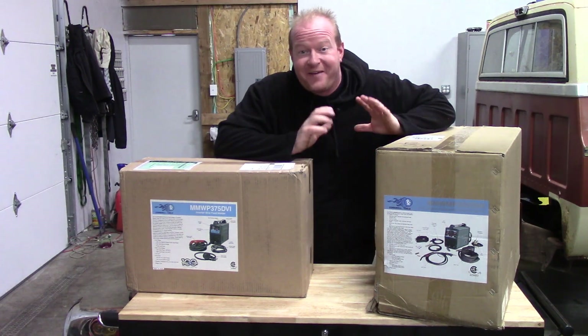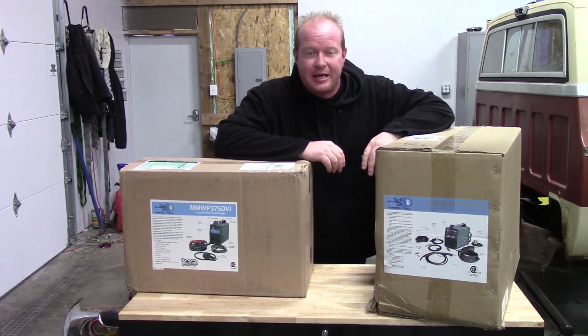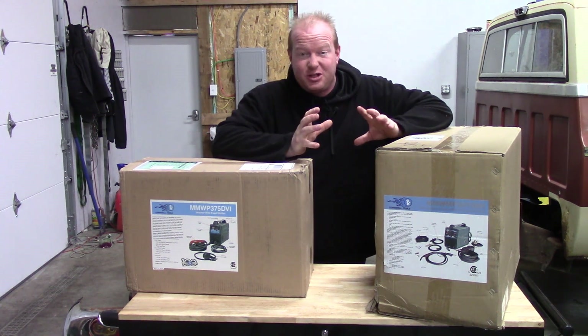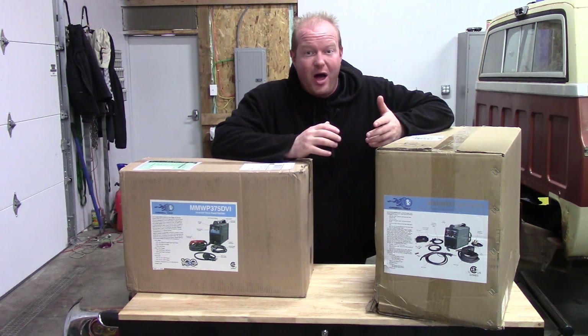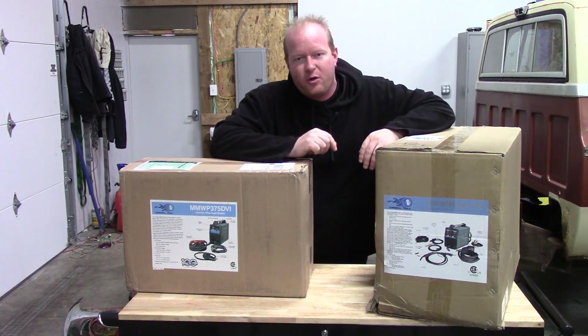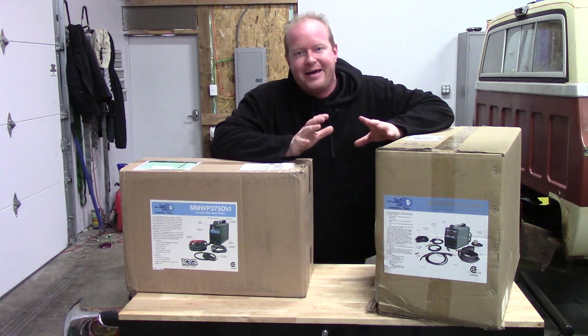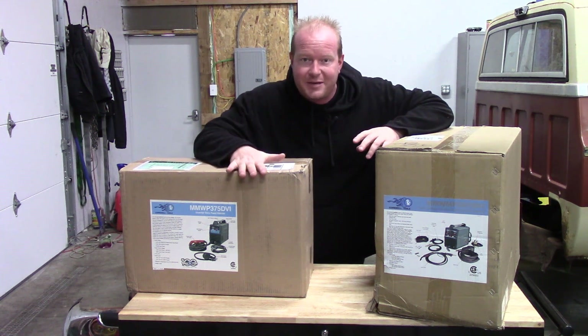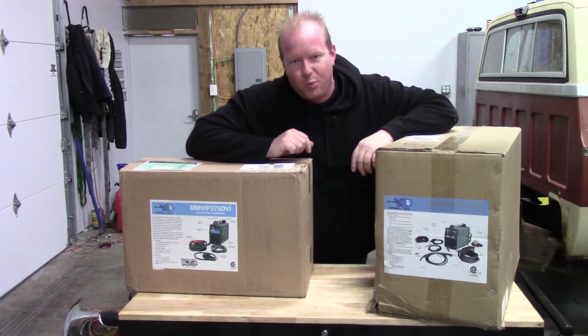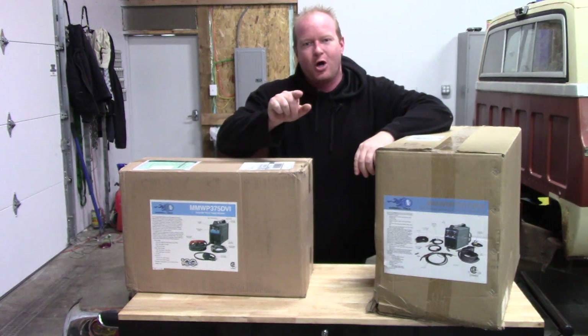Welcome to the Flash Performance Garage where I can finally start fabricating again thanks to my Cornwell guy. I've been having a little bit of issue with my plasma cutter and my welder — they're just doing funky things. So I got together with my local Cornwell guy and got replacements: a new plasma cutter and a new multi-process welder. I can't wait to show them to you so stay tuned.